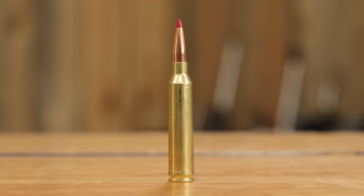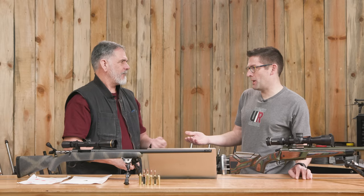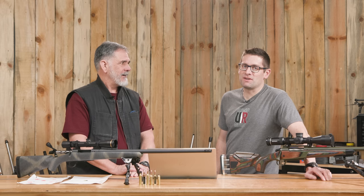As a hand loader, you basically start ignoring the belt and headspace off the shoulder — and that works great. All these other magnums we had for years — 264 Win Mag, 300 Win Mag, 338 Win Mag, 7mm Remington Magnum — all retained the belt because the parent case is the 300 H&H. Same with the Weatherby lineup — their whole lineup was belted, a holdover from the old H&H cases.